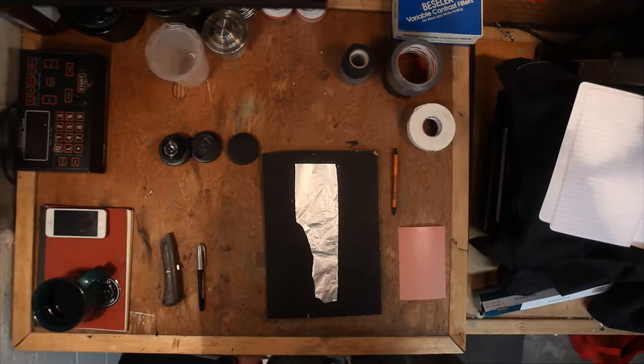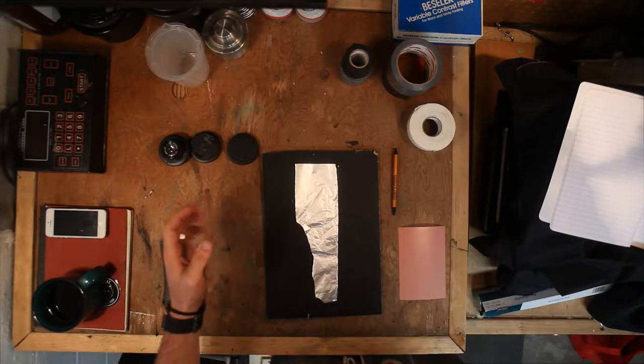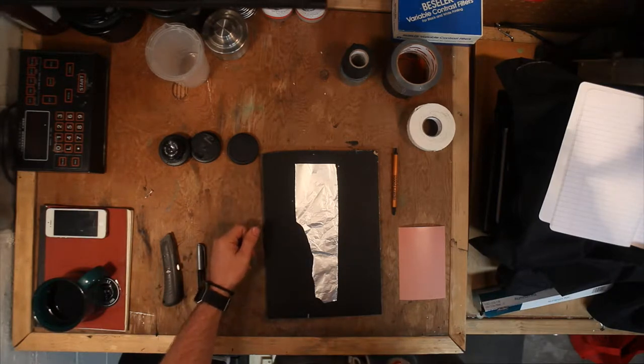Hey everyone and welcome back to The Dark Room. Today we're going to be talking about something a little different. We're still going to be working with film but we're actually going to be playing around with how to make images on the film and specifically what I'm going to be talking about is pinhole photography.